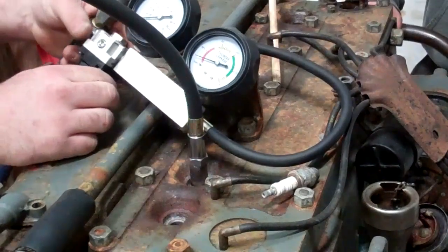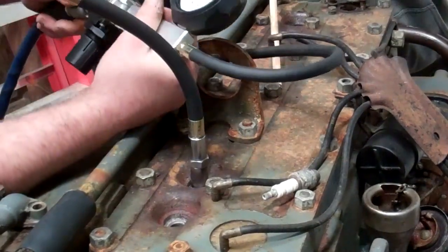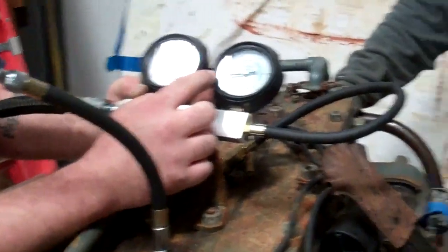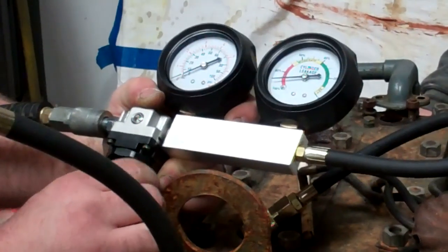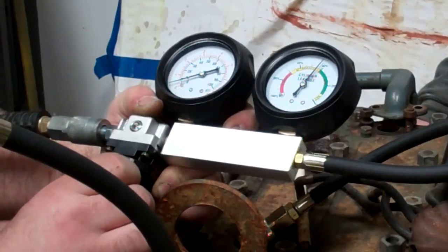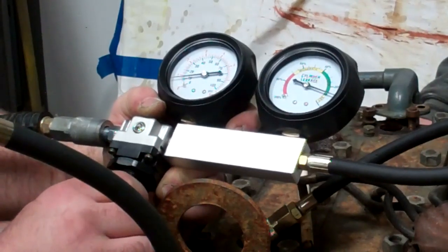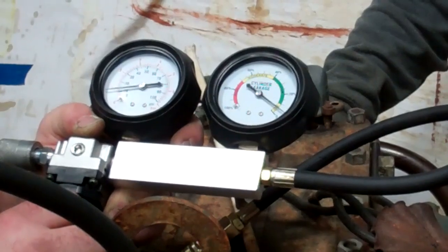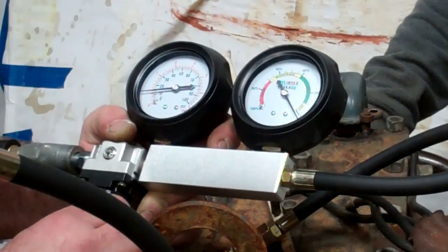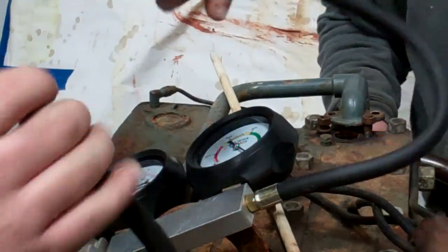I'm just going to get the air in there. Pull all the way down here on this one. Make sure it's set. So once you get the air in there, we've got to get this needle over here on the cylinder leakage back down to zero to get it started. Then you just start giving it pressure and you'll start to see that needle move the other direction. It's really important to try to get it right at zero to give you an accurate reading.